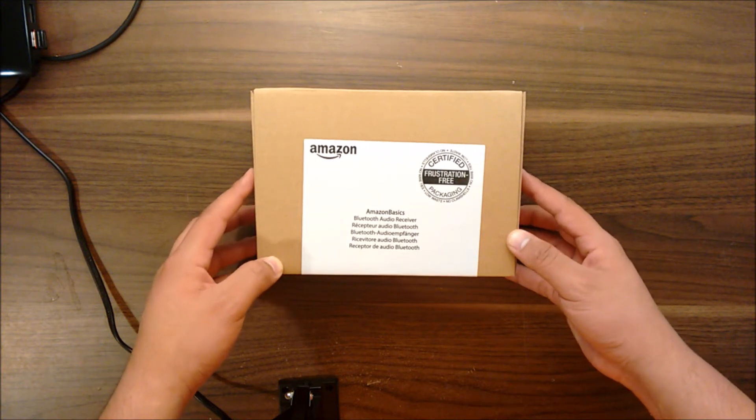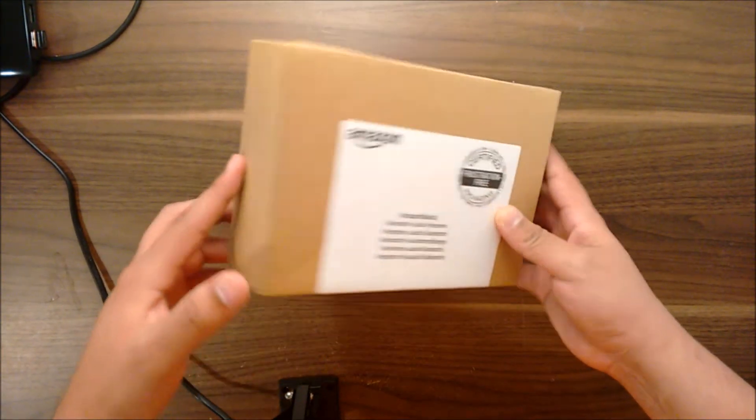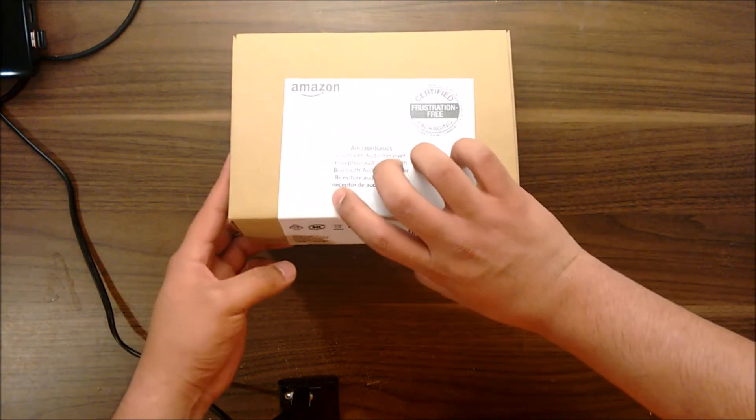As with every other Amazon Basics product, the package is really cheap with almost zero interest towards design. This is one reason why Amazon is able to sell high quality products at lower prices. Let's crack it open.